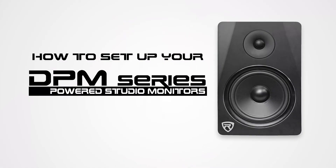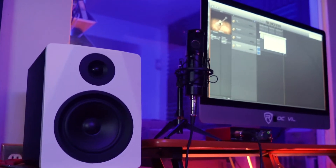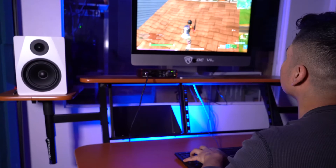Hey guys, Perry from Rockville here, and today I'm going to show you how to set up your DPM powered studio monitors. These speakers are perfect for any studios, computer setups, and much more.